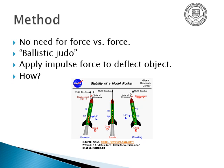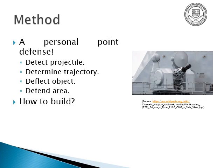As I said, there's no need for direct force versus direct force — it's ballistic Judo. You apply a small amount of force to deflect an object, say from the tail of a rocket or the front. You build a personal point defense: detect the projectile, determine the problem with its trajectory, deflect it, and then make sure you secure the area.